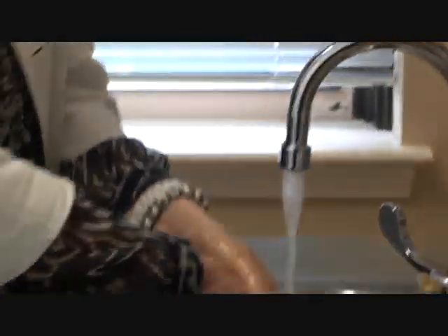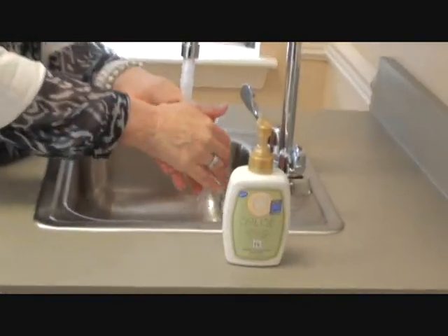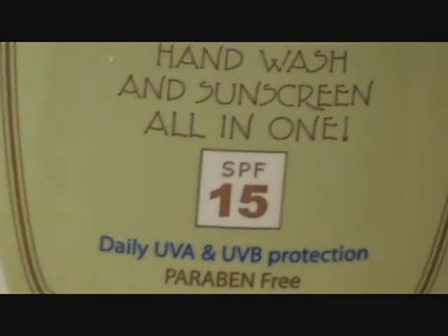And if you're like me and find yourself doing this exact same thing multiple times every day, you probably want to be using Solice as well. It's the only thing out there that's approved by the Skin Cancer Foundation with an SPF factor of at least 15, although we're not really quite sure how to quantify that, so probably something higher than that.